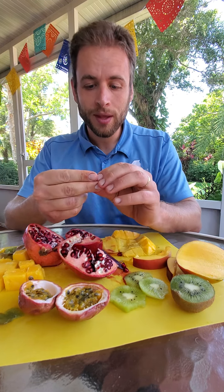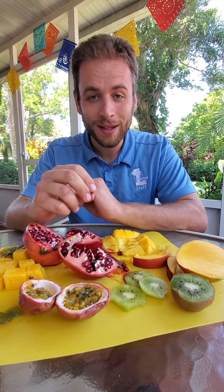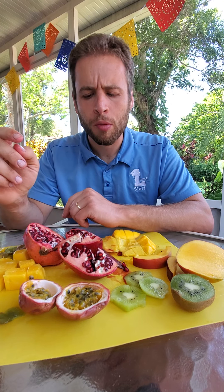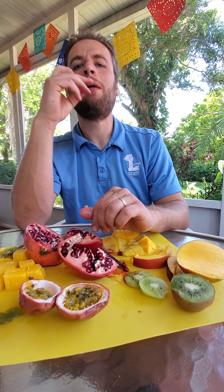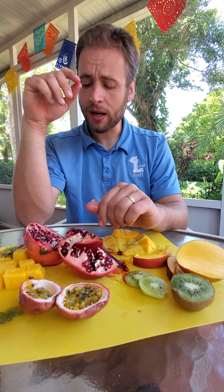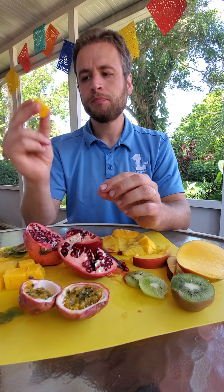One thing I'd like to prove to you is these are edible — they do taste good. I will happily eat anything here. Check this out. Mmm, that's sweet but very good! Likewise with a kiwi — mmm, that is also sweet!